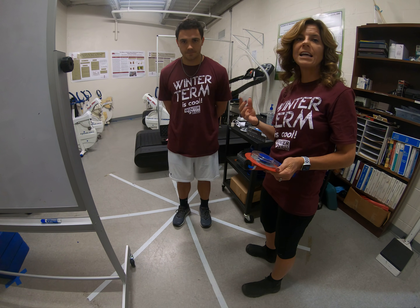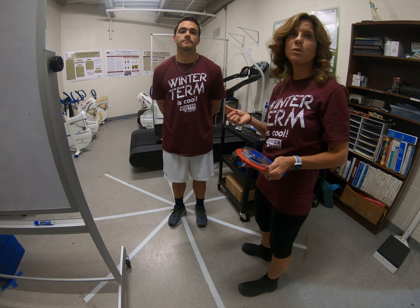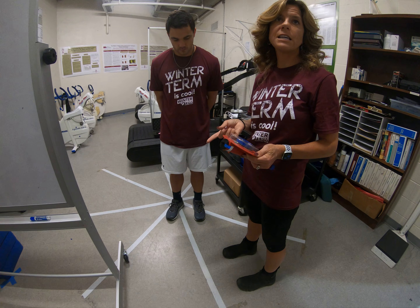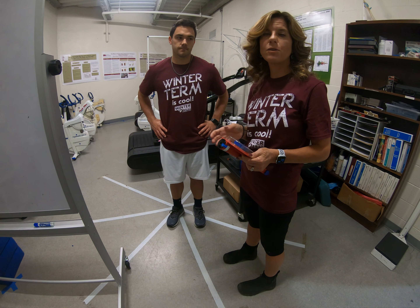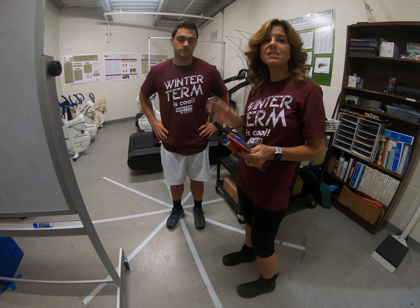The highest number that you get is the number that you will use in the tables that are in your book, either in the assessment manual or your guidelines book for ACSM, and you'll be able to categorize their fitness category in upper strength assessment. Thanks for watching!